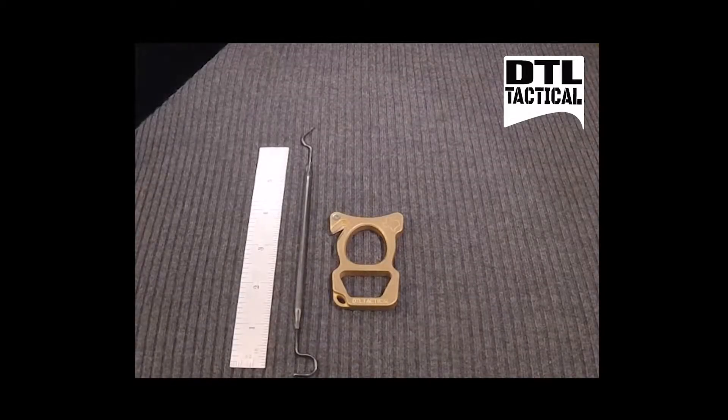Hey guys, it's Robert here with DTL Tactical. I'm here to introduce our new product — it's an everyday carry tool called the FITUS.